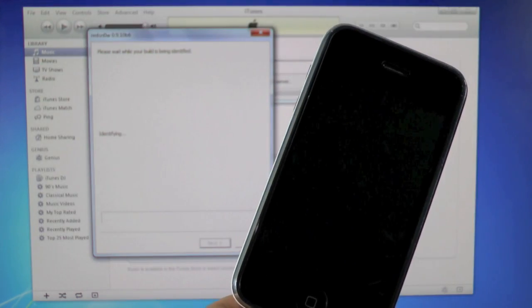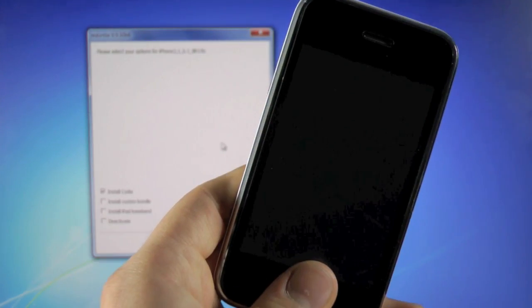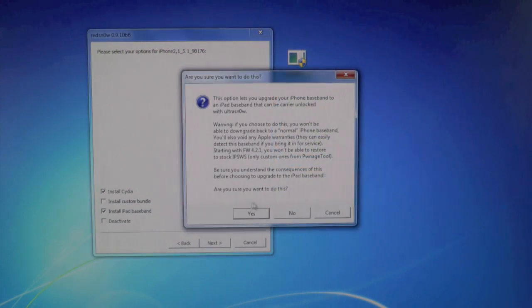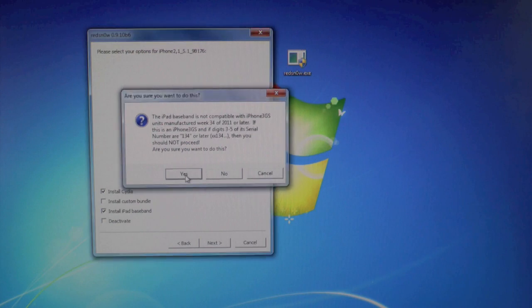You can let go and just ignore iTunes. Give it a little time to load your iPhone details. Now go ahead and check 'Install Cydia' and 'Install iPad Baseband.' This is where it gives you that warning about 1.34 or earlier and 1.35 or later, so make sure you have that figured out. If you're okay, go ahead and click yes.